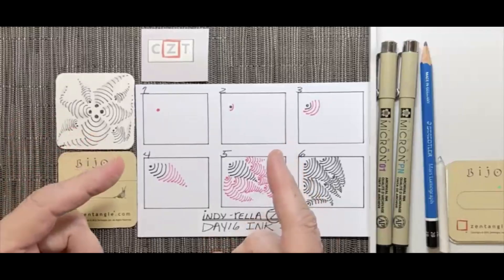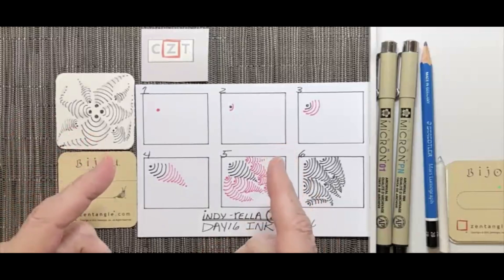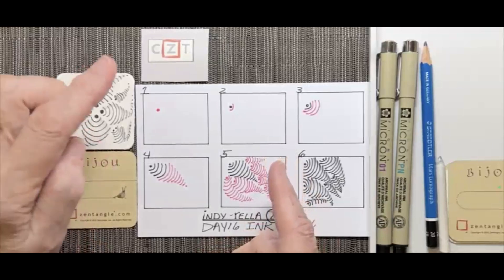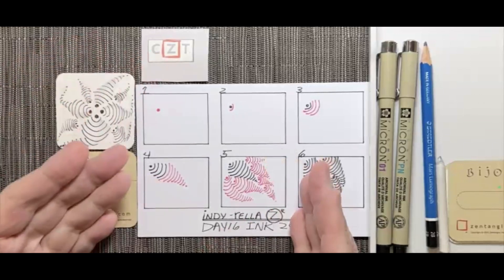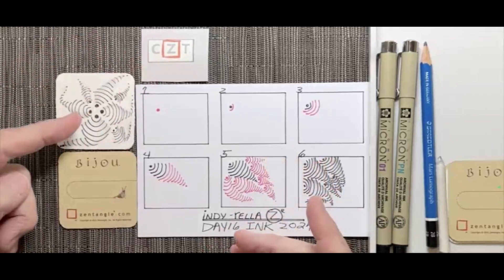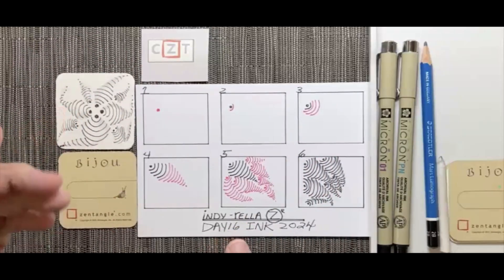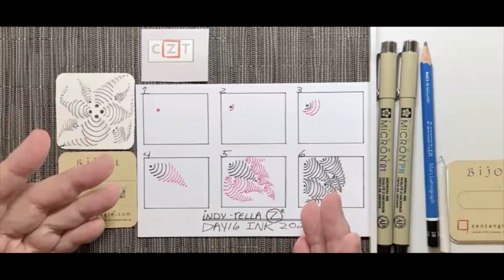Hi everyone, and welcome back to day 16 of our Inktober 2024 Beginner Tangles Challenge. I'm Yehudit Steinberg, and I'm a certified Zentangle teacher. Today we're exploring Indirella. This tangle is great for beginners and has a beautiful organic flow, almost like a school of fish moving in unison.